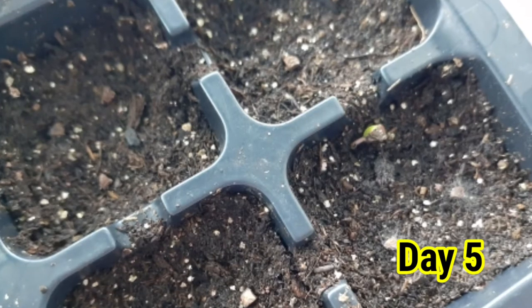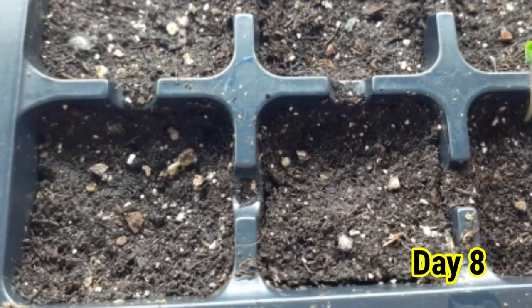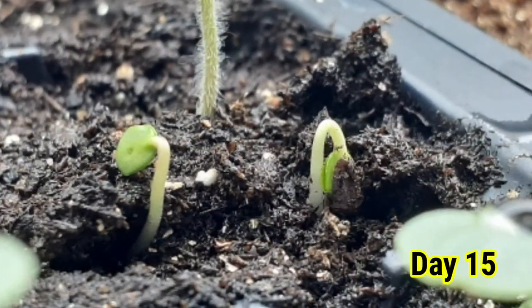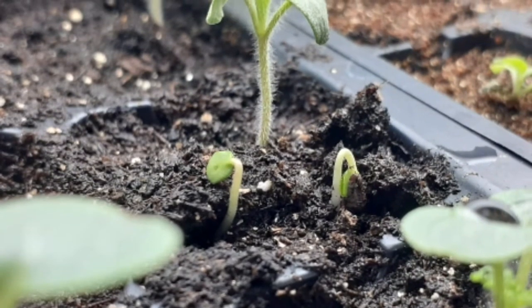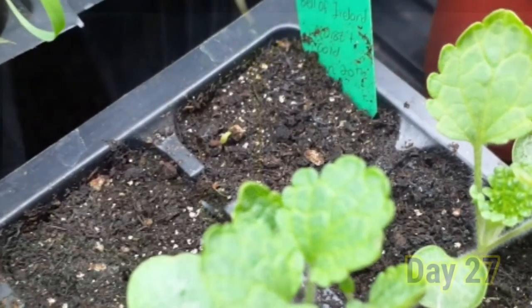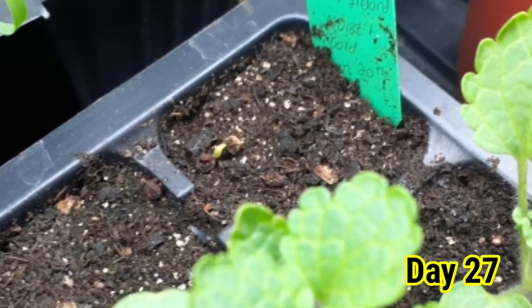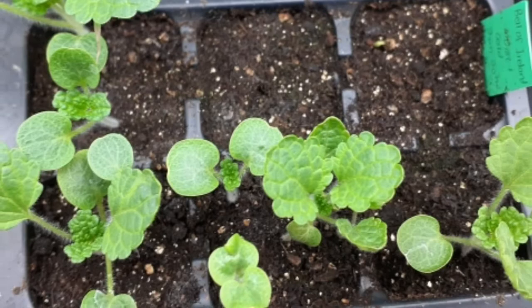The seed will take about 12 to 21 days to germinate. At this stage, the only thing you can do is be patient and wait, because some seeds will germinate very quickly and some will emerge around 15 to 21 days, or as long as 30 days.